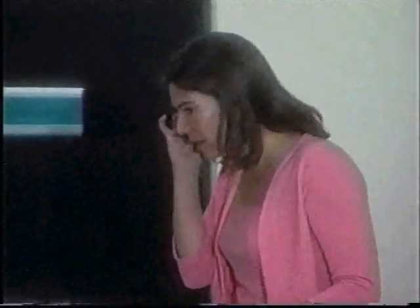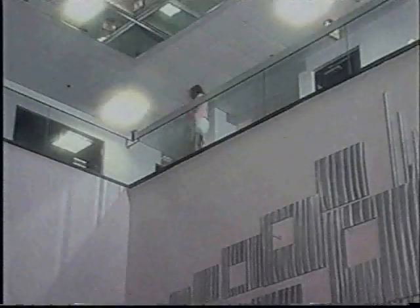Does your cell phone signal keep fading in and out? I can't hear you. Are you losing more calls than you complete? Well, it's about time you did something about that miserable signal strength.